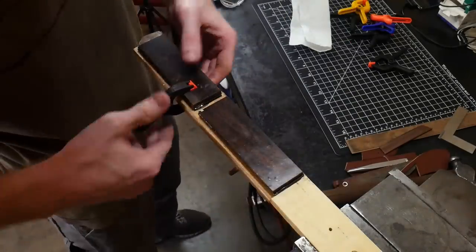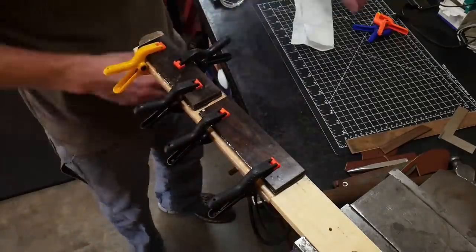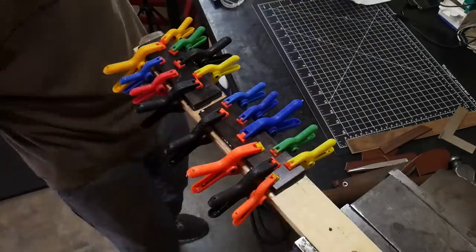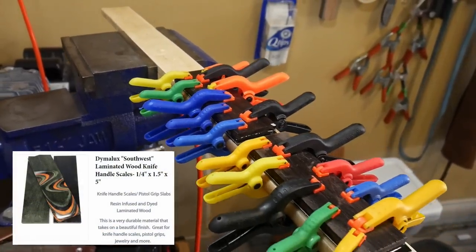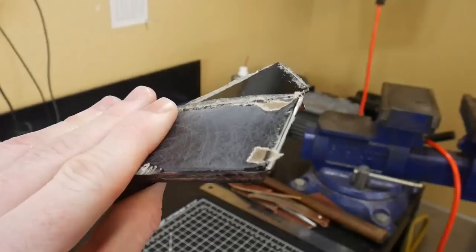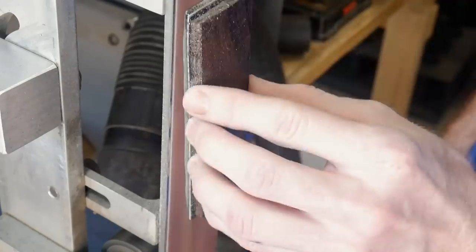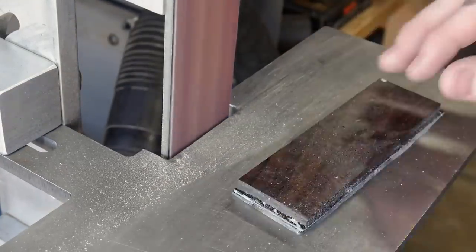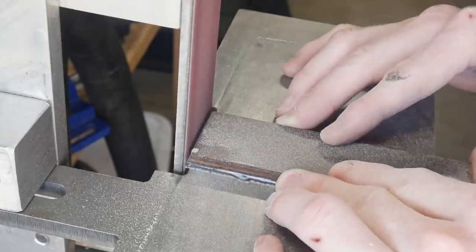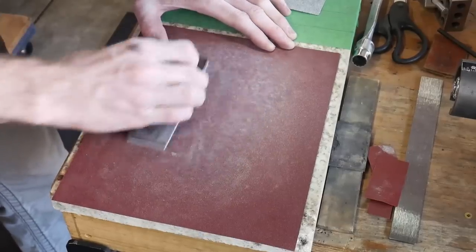We'll start working on the handles. These handles are going to have two liners — it's actually three layers, but one liner comes as a two-tone, so it goes black, white, black. Then we're using some laminated wood I got from makermaterialsupply.com, which they call Dimelux. The laminated wood comes in quarter-inch pieces but once everything is done these are around 3/8 of an inch. I clean up the flats roughly on the belt sander and bring the liner material down to the wood.